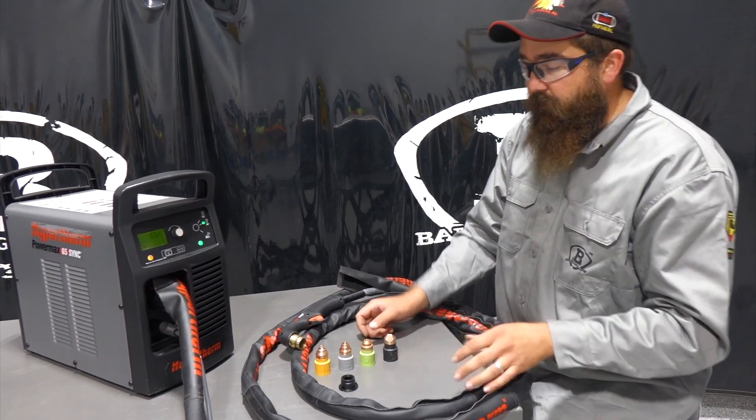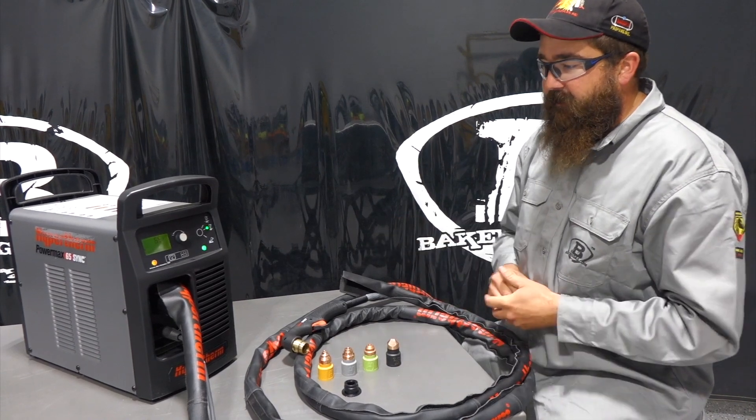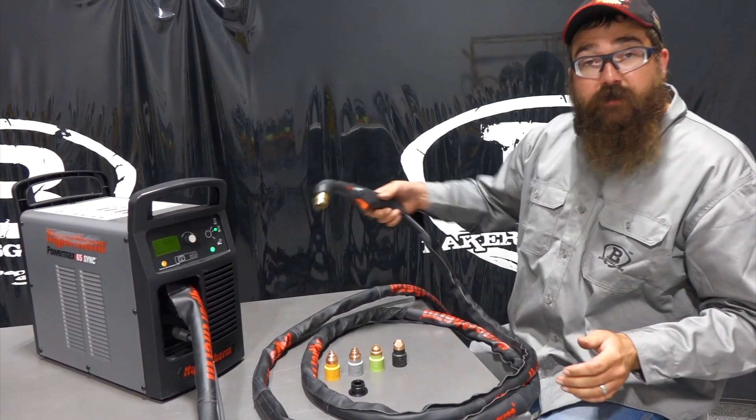I'm Andrew at Baker's Gas. We're here today with the all-new PowerMax 65 Sync. A lot of questions flying around about this machine, and in this video, we're going to talk about the SmartSync Torch.